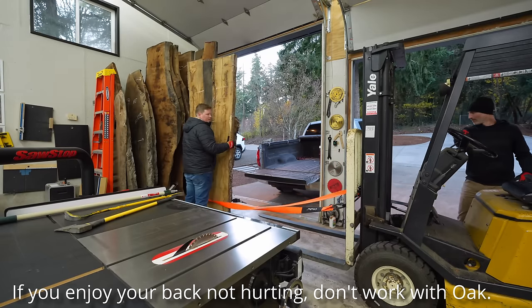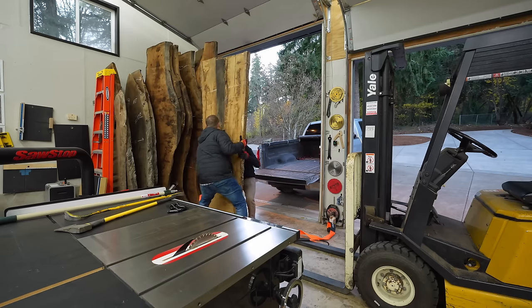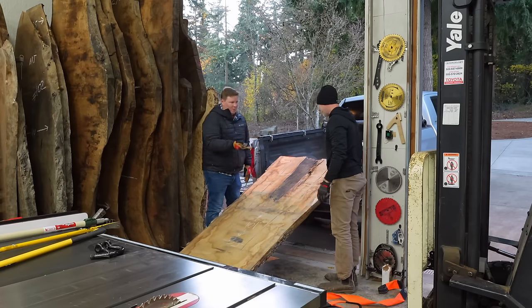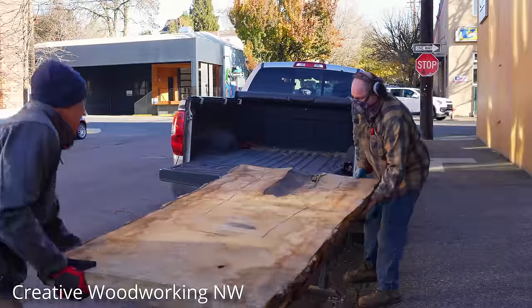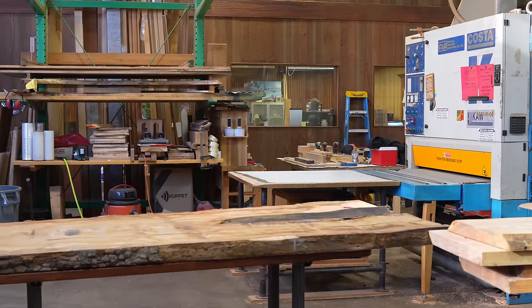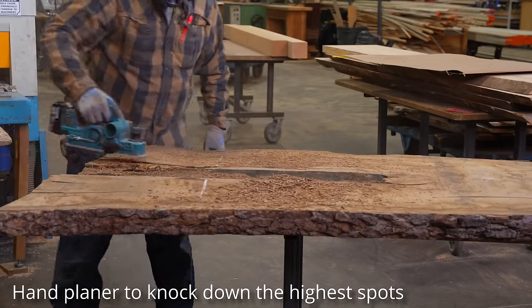The piece of wood I'm attempting to remove from the world's least accessible slab rack is a pretty good-sized chunk of white oak. I have bigger pieces of walnut there, but white oak is approximately 25% heavier than walnut — not 100% heavier like I thought — but either way it will make a great table, so long as you never actually want to move it.